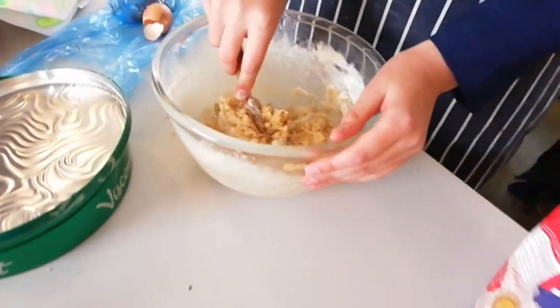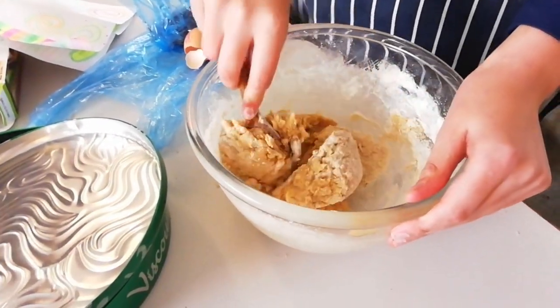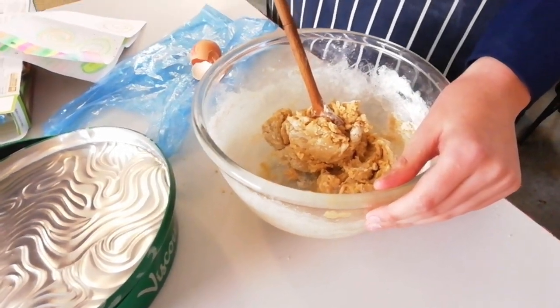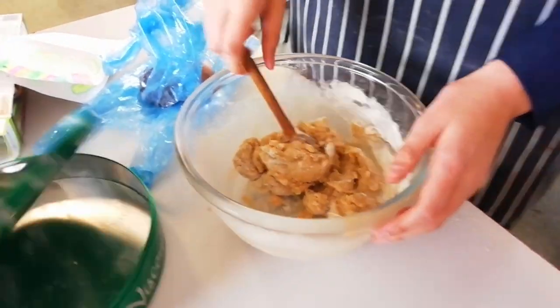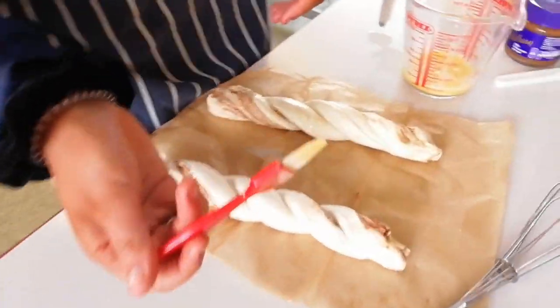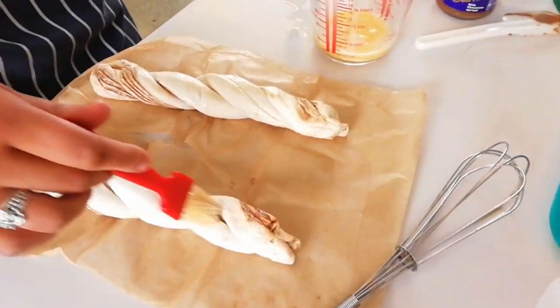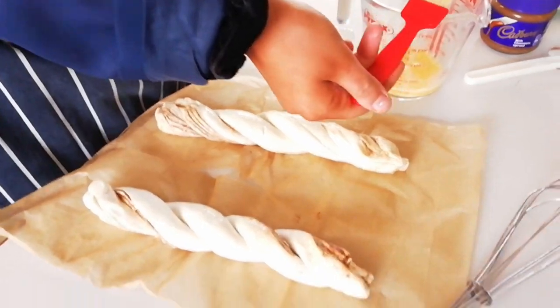Moving on to the middle section. What are you making here? Cookies. A lot of cookies going on — what kind? Chocolate cookies. Okay, I might taste those to make sure they're okay. And you're making — is that Nutella? Chocolate spread? Yeah. Chocolate twist? Okay, I'm going to like to see what they come out like.